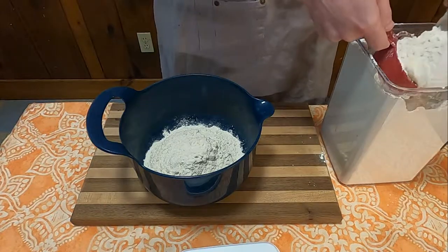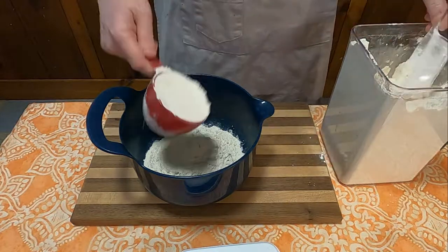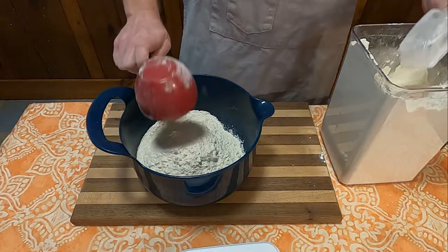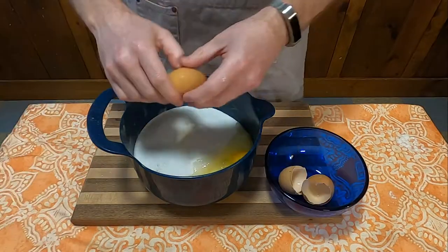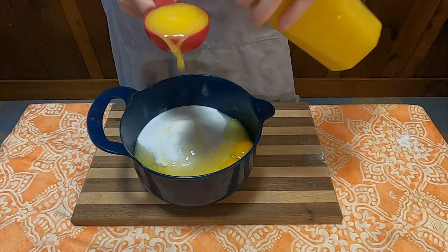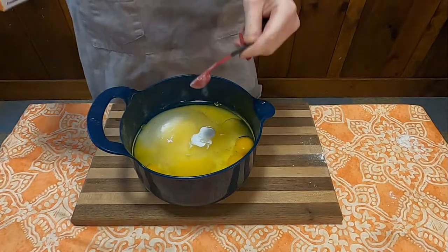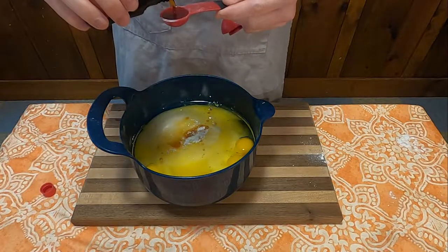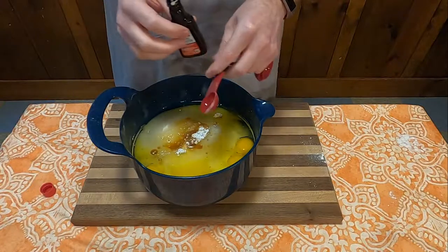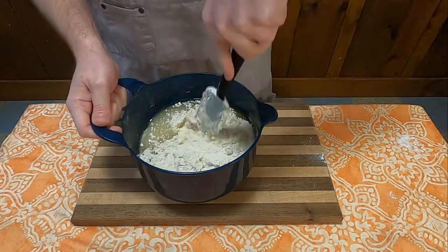As you let the sugar do its magic to the apples, we're going to mix together the ingredients, which consist of three cups of flour, one half teaspoon salt, two cups sugar, four eggs, one third cup orange juice, one cup oil, one teaspoon baking soda, one teaspoon baking powder, and two teaspoons vanilla. I said dry ingredients — I lied, because there's a lot of wet ingredients in here too. And we're going to beat that together well.